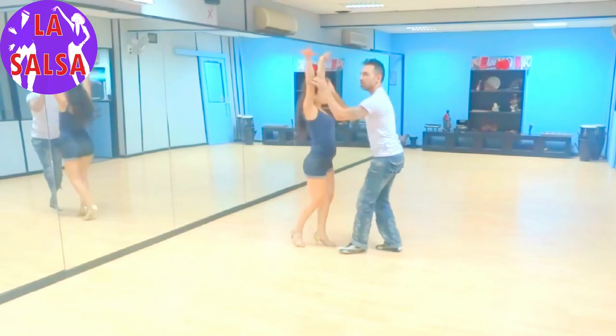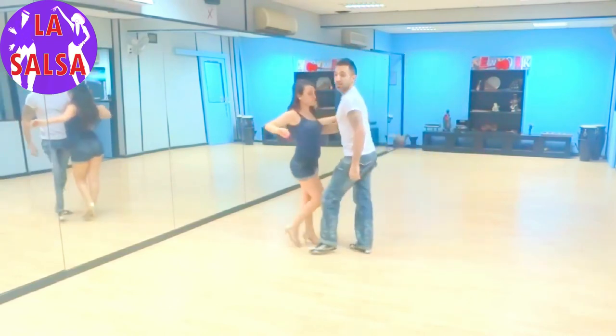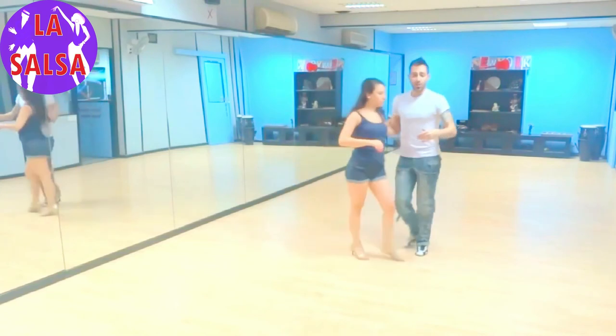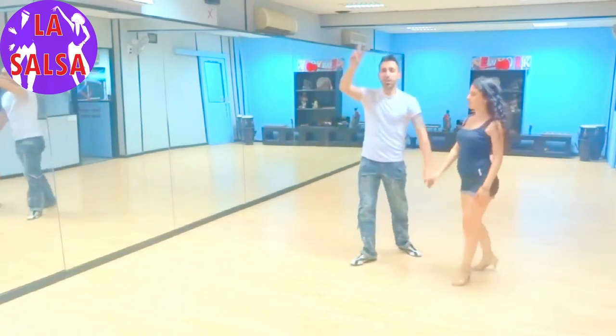Now give her a chance for styling. 1, 2, 3, 5 — she drops on 6 and 7. And cross body lead to finish it off. Very good. See you on the next one guys.